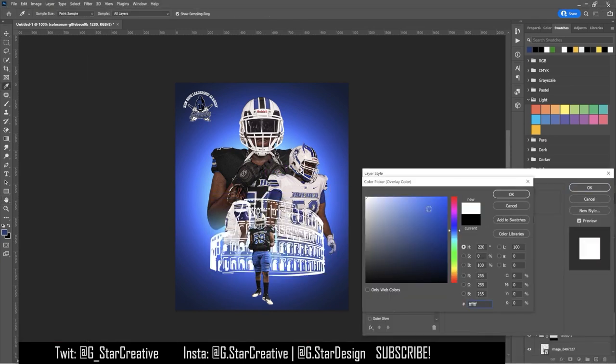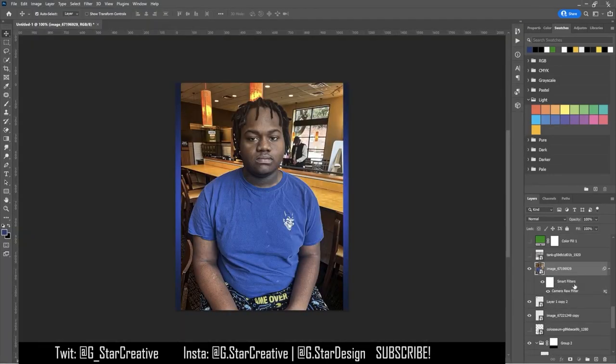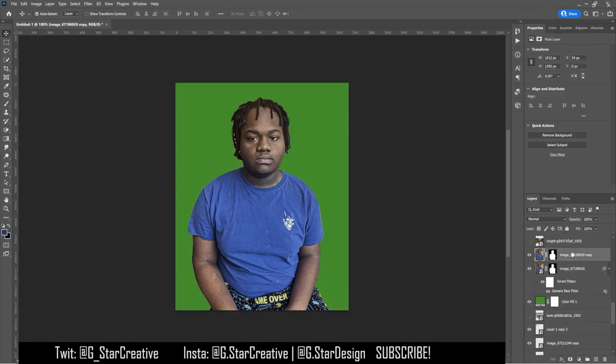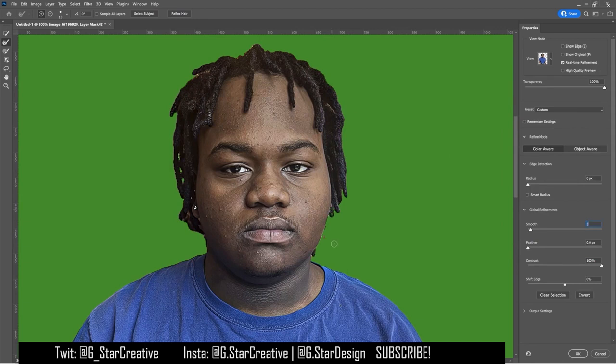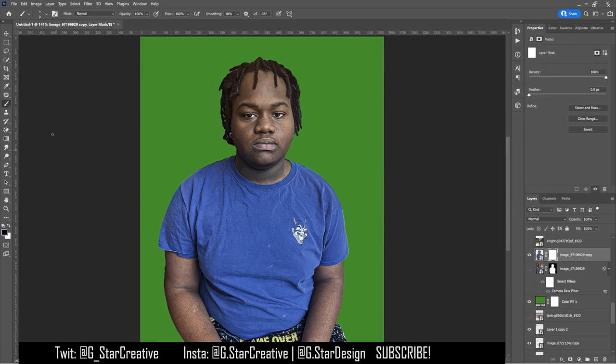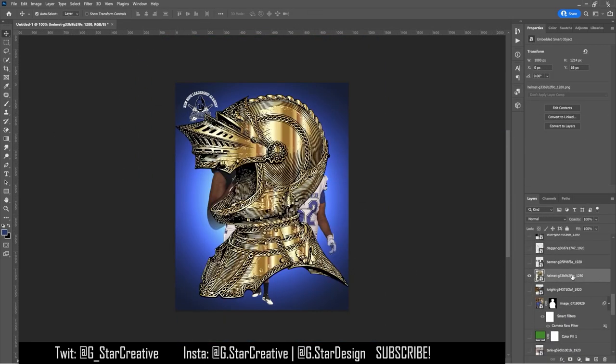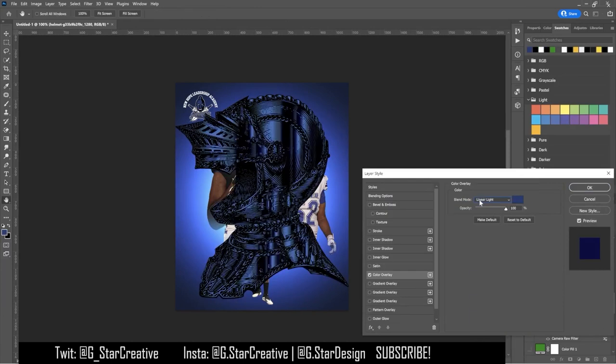I brought in a couple different images I found online and tried out some different things — this is my process for how I work. I asked him for a close-up of his face because I thought maybe I'd cut that out and see what works. Sometimes you have to go through work not knowing if you're going to use it. This picture right here I ended up not using.